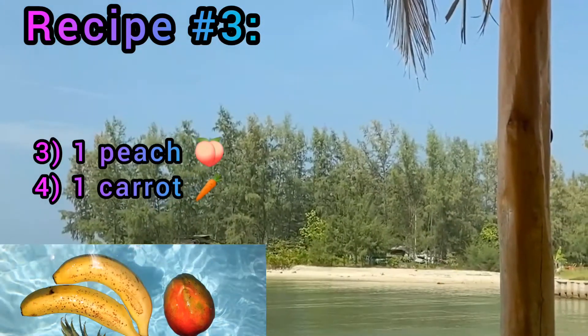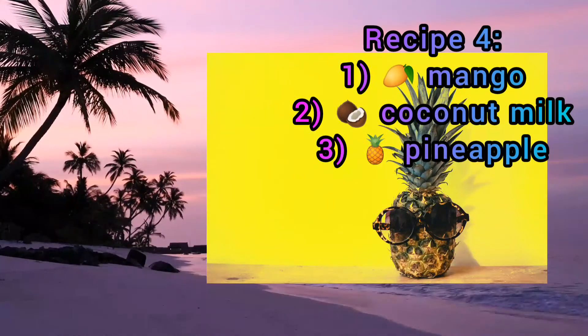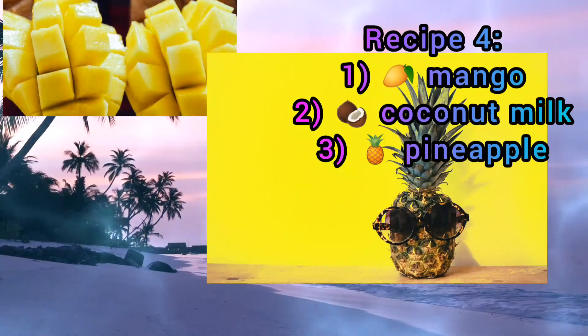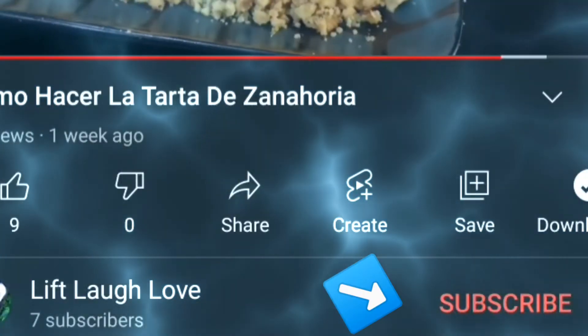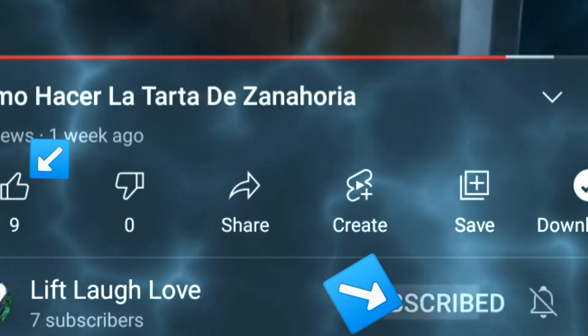Recipe four: have a really tropical tasting smoothie with mango, coconut milk, and pineapple. Homemade mango smoothies aren't hard — in fact, they're super easy, fun, and fast. Cheers!